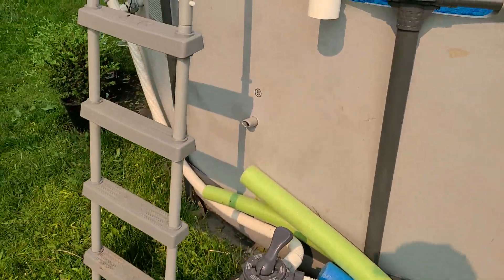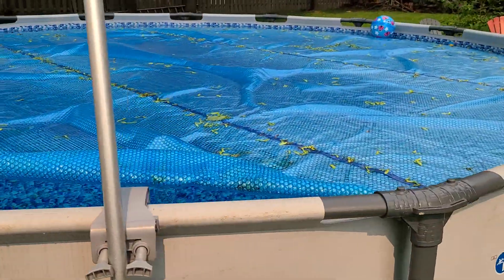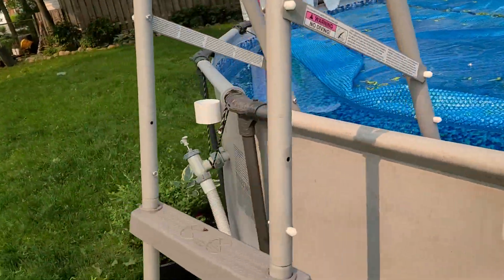I'm running it with the Intex pool pump and the Bestway 15-foot Steel Pro Max — I got the whole pool for $75 on sale. I filled it up this year and the water temperature is already up to about 76°F.